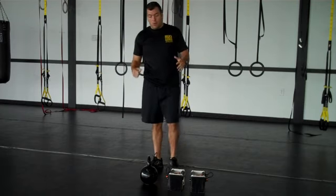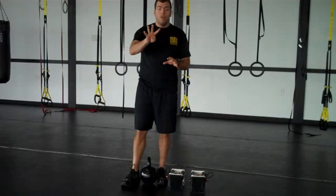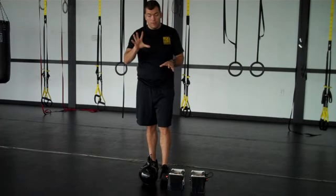Alright, so what we're going to do guys — we're still on the 40-20, so 40 seconds of work, 20 seconds of rest, 4 exercises, 5 rounds.